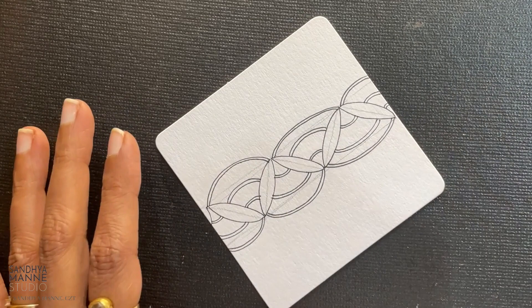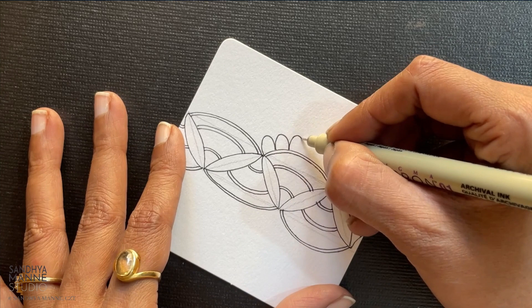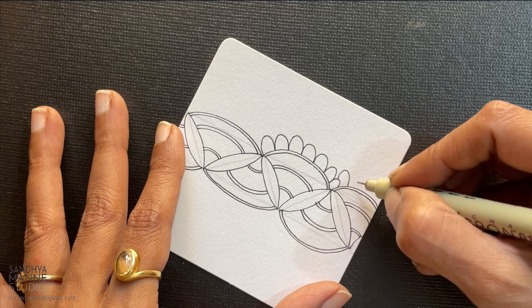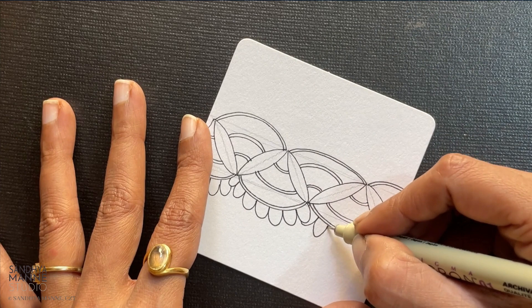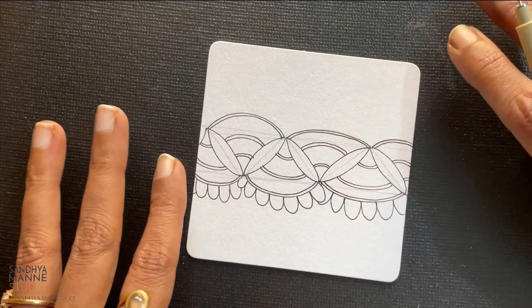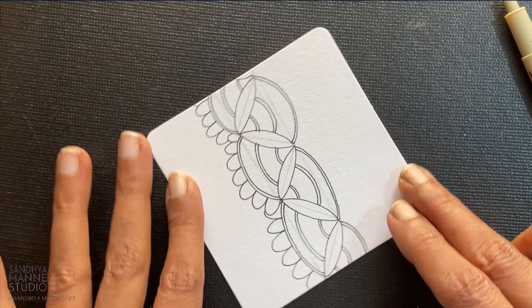Over here, we're going to go around adding auras like this. So we're going to repeat the same thing. Like I said, this is all Nia is — it's this fan shape with the petals on the outside. So that's Nia. We're using Nia in a border format here.